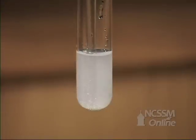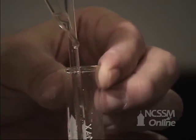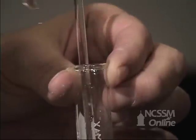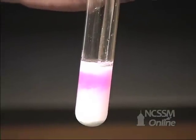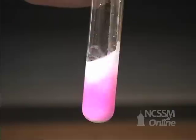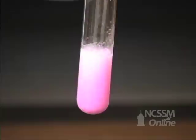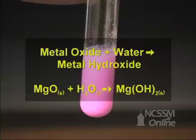One way to test for the fact that we're producing a metal hydroxide is to add phenolphthalein to the solution. Phenolphthalein is an acid-base indicator that is colorless in acidic solution but is pink to purple in basic solution. The formation of the purple color indicates that we've converted the metal oxide to some of the metal hydroxide.